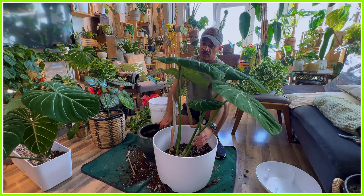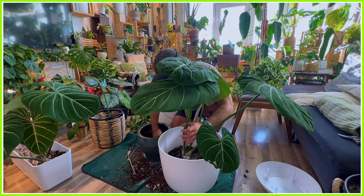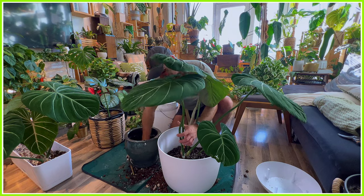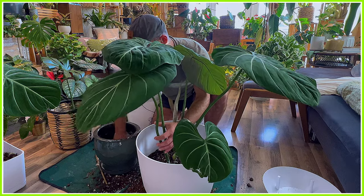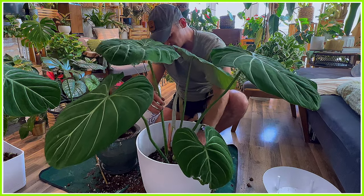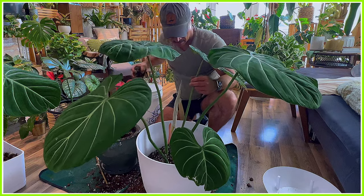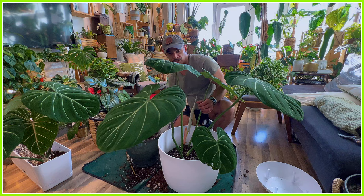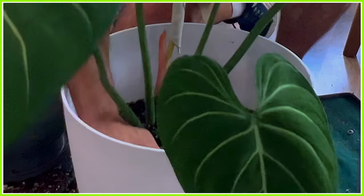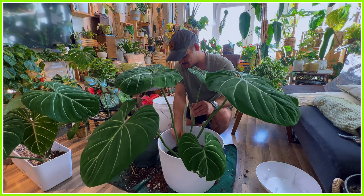Out of all the crawling Philodendron, the Gloriosum is hands down my favorite. It has been ever since I got one, because it's just such a lovely, easy-to-care-for tropical plant, and those leaves are just so velvety and beautiful. I can't get enough of them. I'm looking forward to watching this plant grow some more big balloon-like leaves, as it has done all throughout the winter months, which is kind of crazy. This plant just kept on growing and growing because I really ramped up the humidity for it — they don't need crazy humidity, but if you give it to them, they'll be happy plants.